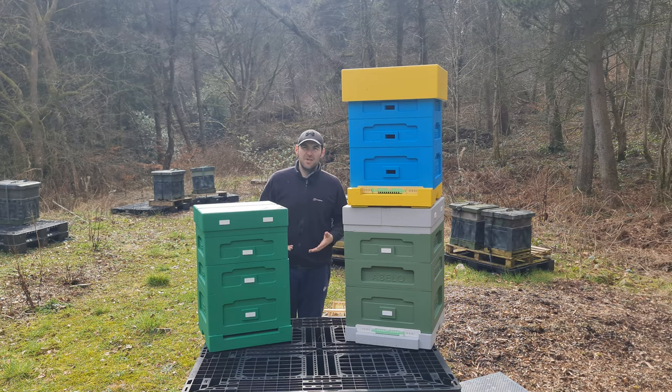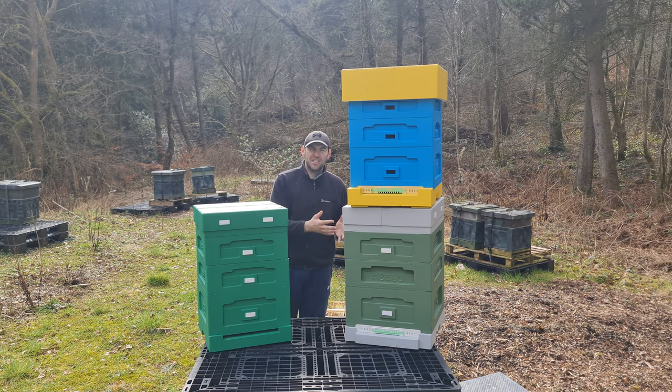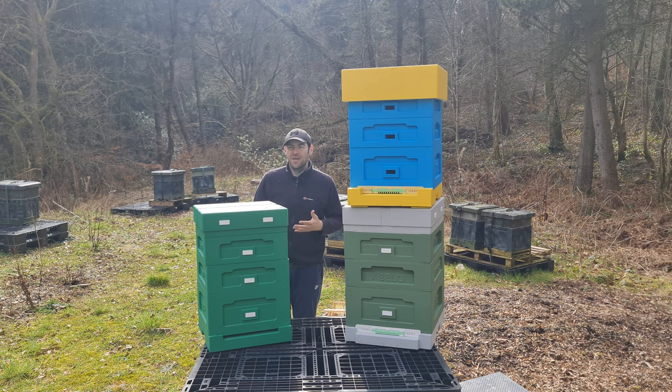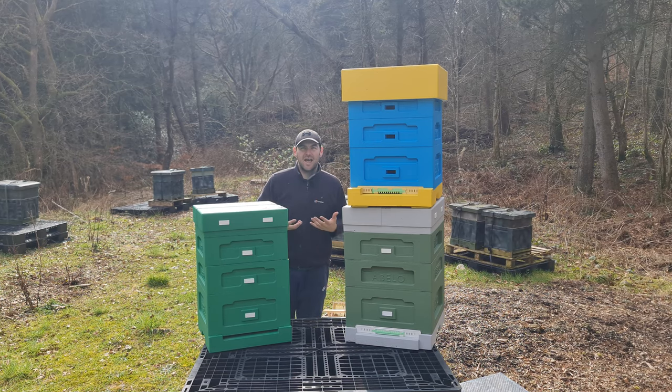First, thanks to Damien - he sent me these a while ago when he sent me the 12 frame polyhive to review, talk about the features, and run some bees in them throughout the season. Also, well done to Abello for actually taking the time to move through the iterations of polyhive design. A lot of manufacturers pay for the moulds, which are very expensive, and then don't make any changes. Abello must have spent so much money on these hives across three iterations - the deep roof, shallow roof, and 12 frame. It's really good to see them take constructive criticism on board and change the hives and moulds.